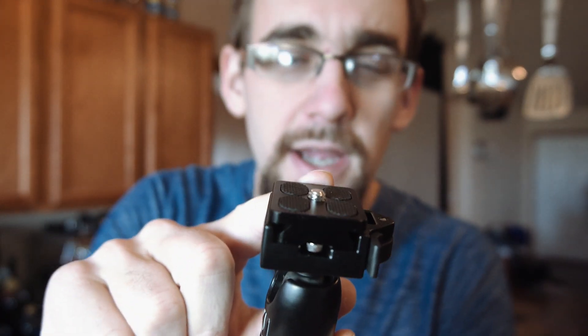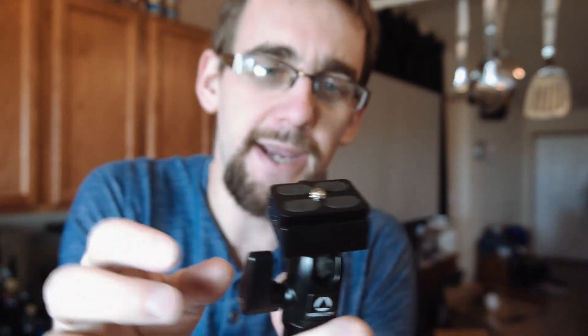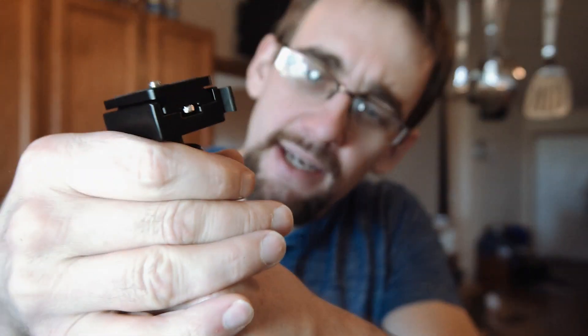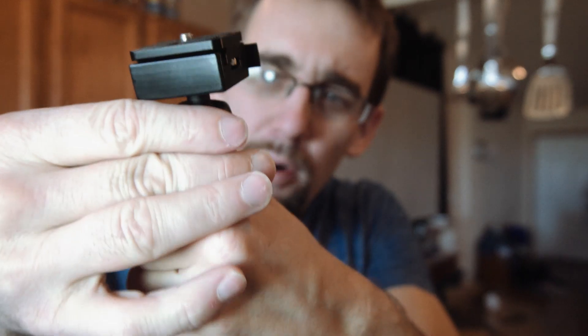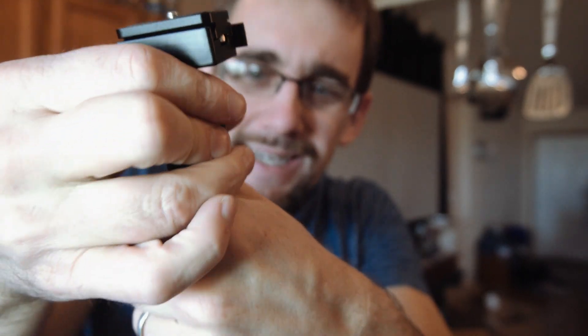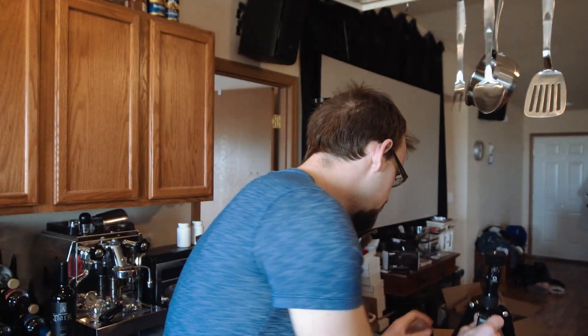It has a little ball head — but this is not a standard Arca Swiss plate. All my cameras and heads use Arca Swiss style plates so everything is interchangeable. It looked like an Arca Swiss style, but when I got it I realized it's the same style but smaller, which is frustrating — they could have made it just slightly bigger and it would have been perfect. Also, as far as I can tell, the head does not remove. I tried getting it off and it wasn't coming off.